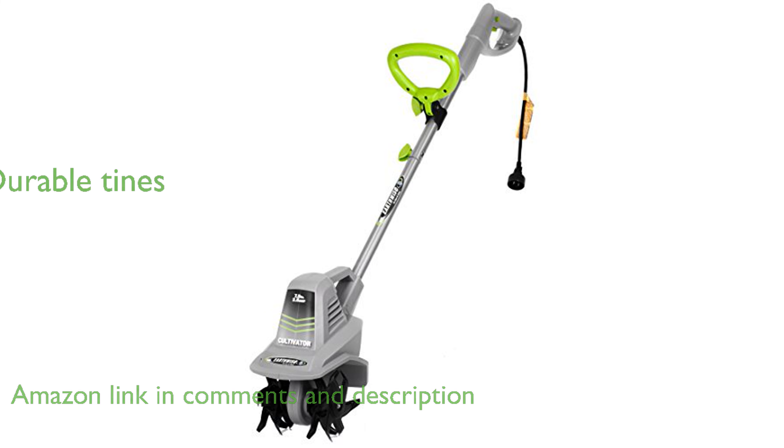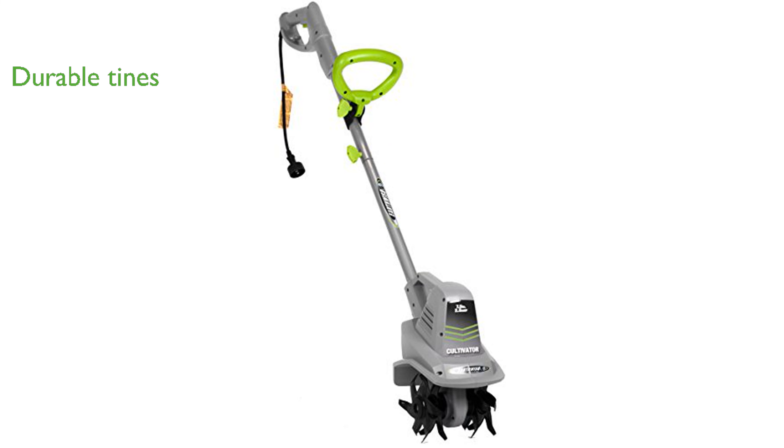Equipped with four durable steel tines, this tiller can cultivate and till up to 7.5 inches wide and 6 inches deep, making it ideal for small to mid-sized gardens and flower beds.